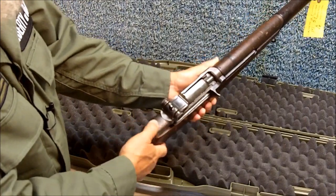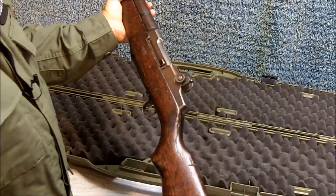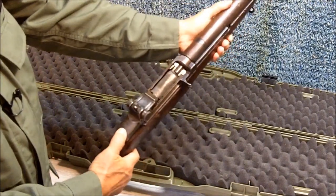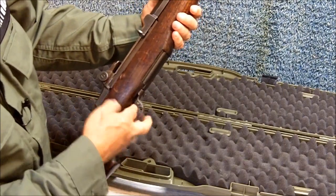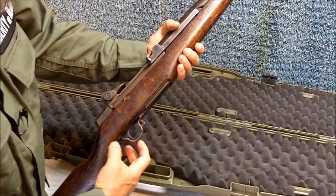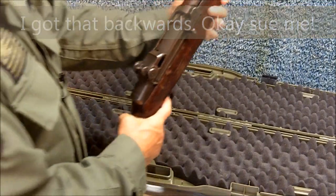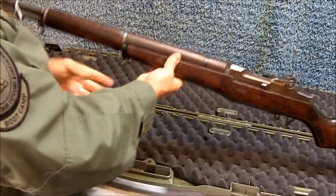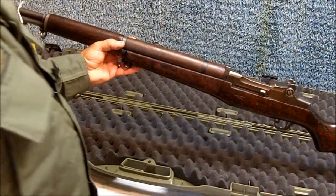Springfield Armory — this particular rifle was made by Springfield Armory. The M1 Garand was manufactured by several different manufacturers. When I ordered this, I ordered the one from Springfield because I like Springfield. Here's the safety: in this forward position the safety is on and the rifle can't be fired; in this back position the safety is off, allowing the rifle to be fired. The M1 was used by U.S. forces in World War II, the Korean War, and to a limited extent in the Vietnam War.